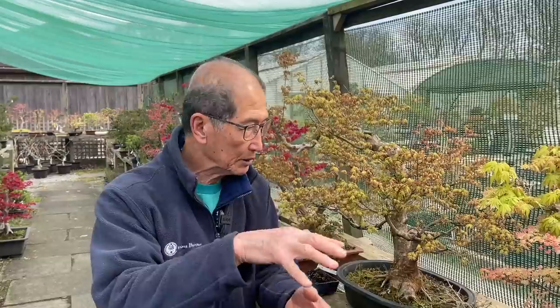Shichigo-san means three, four, and five. So on the same tree you will get leaves that have three lobes, five lobes, and sometimes seven lobes — that means fingers. So that is a tree that naturally has different types of leaves on the same tree.